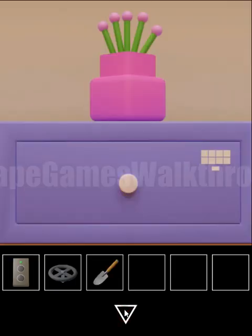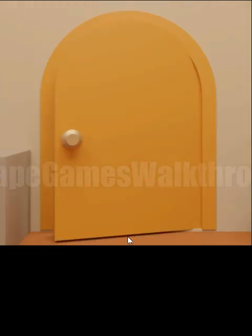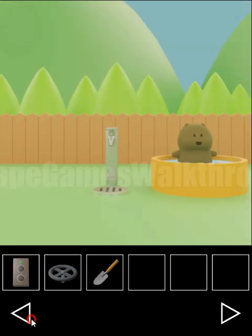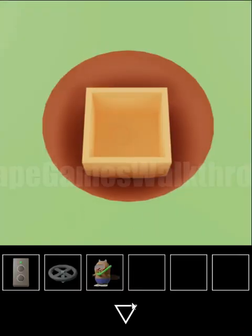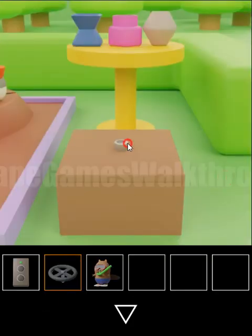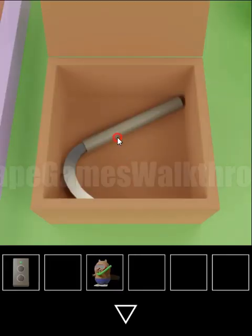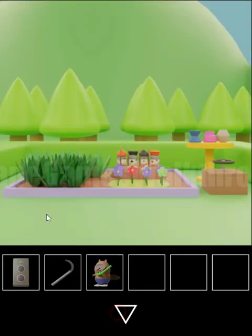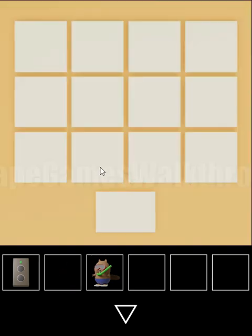Now we have a shovel, so again going out. Here we can dig the ground and get the box with the second toy. Now let's open this box — here we have a knife to cut the grass and set the pattern with different stars and moons.